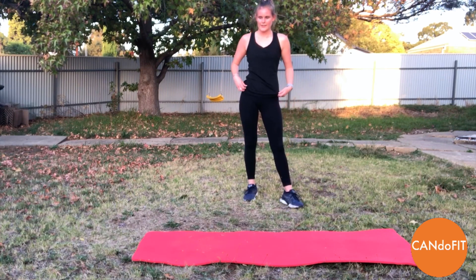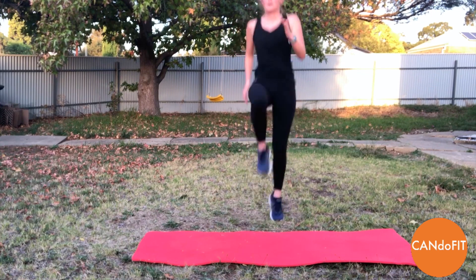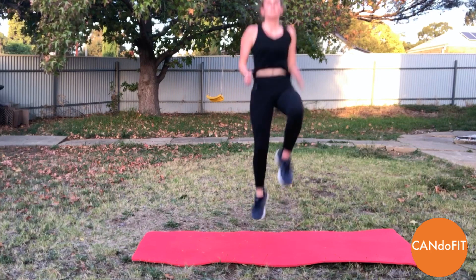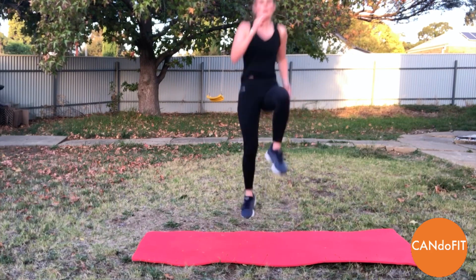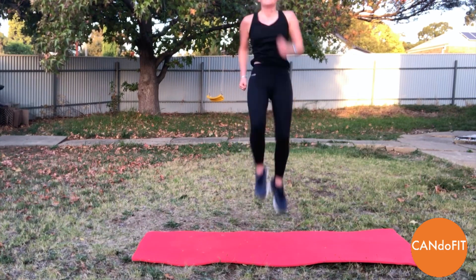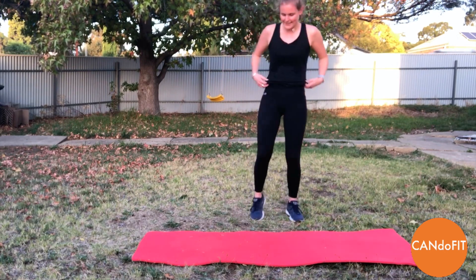Two more rounds to go — high knees, starting now. Lifting those knees up, pumping the arms. Come on, keep it up, breathe through it. Smile through it — that always helps. 20 seconds feels like a while, but we can do it. And rest.